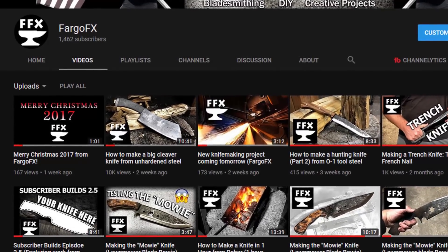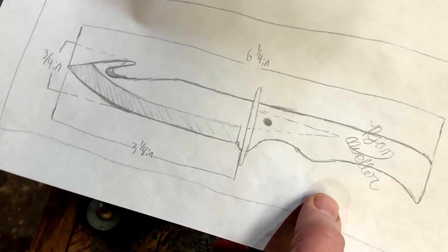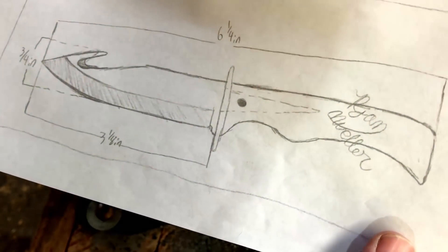The idea behind this collaboration is he designed a knife for me to make and I designed one for him. This was his idea — I thought it was a great idea. He contacted me probably two months ago. I think he had just crossed over 1,000 subs and I was approaching 1,000. But one thing led to another — holidays, Thanksgiving, Christmas — so we really didn't get around to it until right now. When you come to the end of this video, by all means go check out his. I designed a knife for him to make, and I'll show you the knife he designed for me.